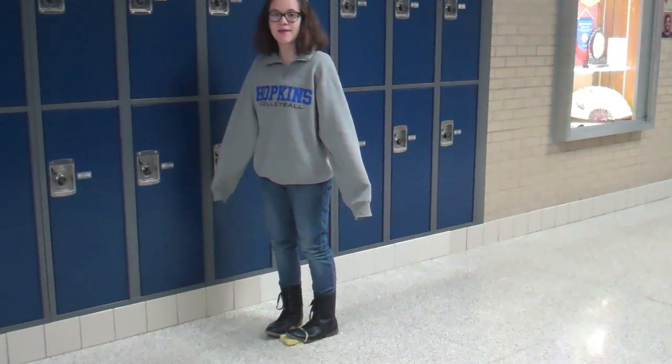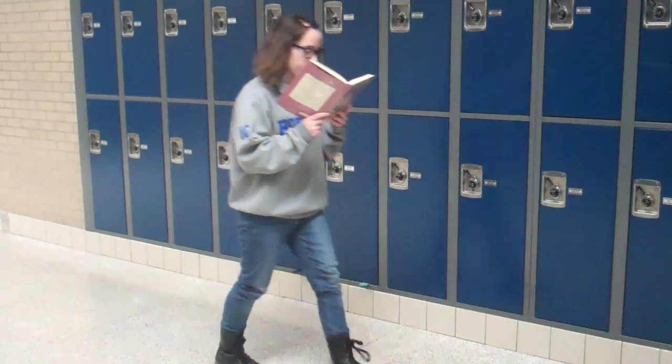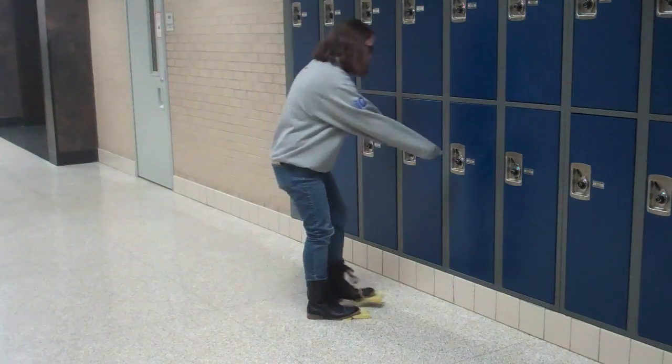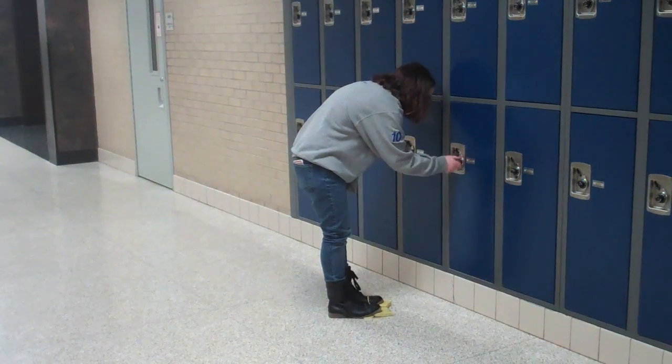You don't even have to take the time to clean the floor anymore. Really? Yes. You can even clean the floor while you're reading a book. You can also clean the floor while you're walking to your locker. Really? I want one.